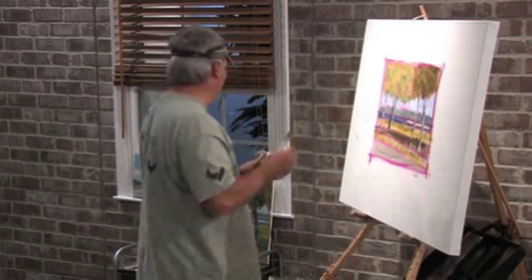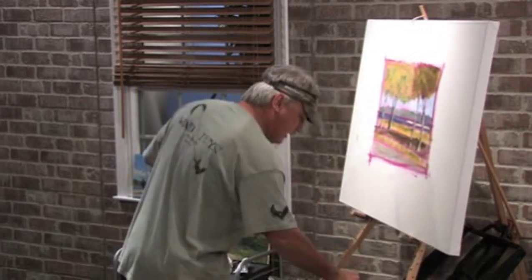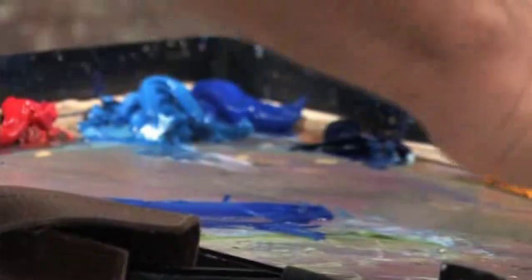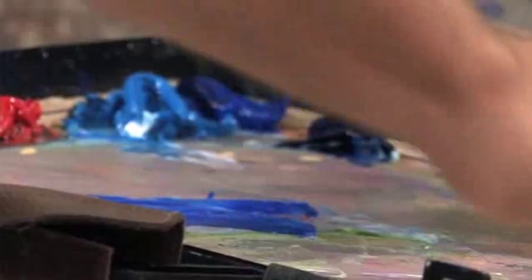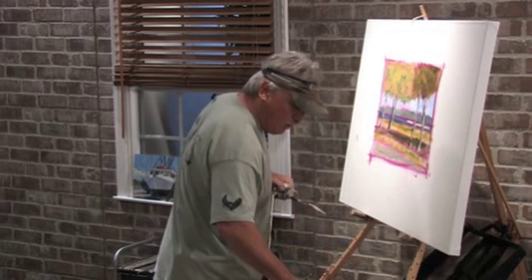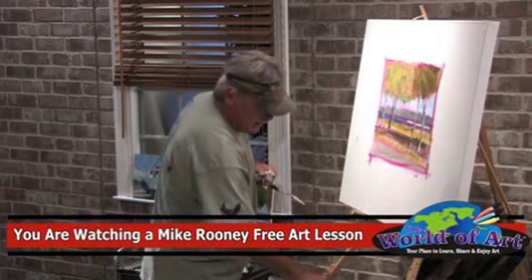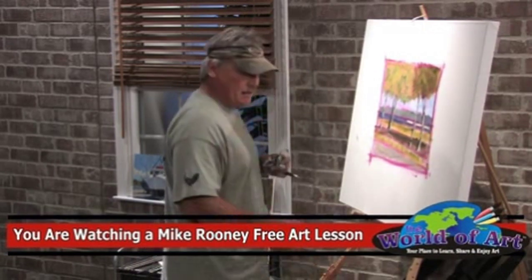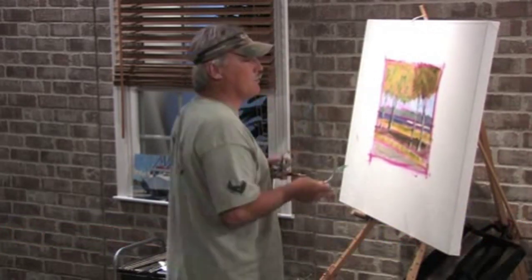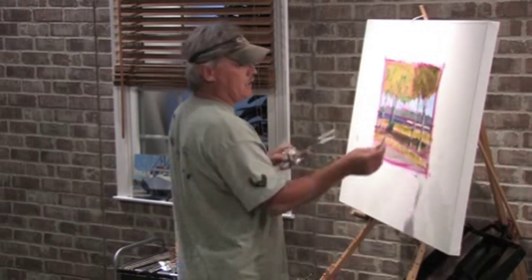Let's start with the sky. What we need to do is mix up some white and some cerulean blue, and just take it and mix it back and forth. You don't have to mix it and get it all the same color. See how it's marbleized? That is really what's neat about palette knife painting — you get that marbleized effect that you can't get when you apply it with a brush. And you can put it on really quick.